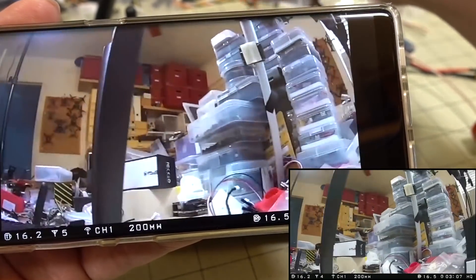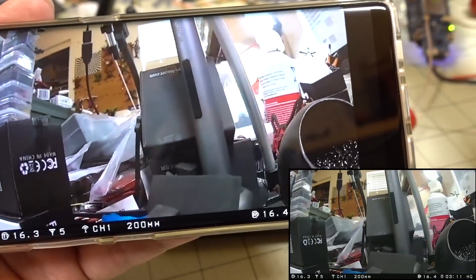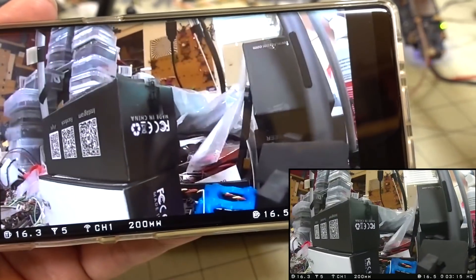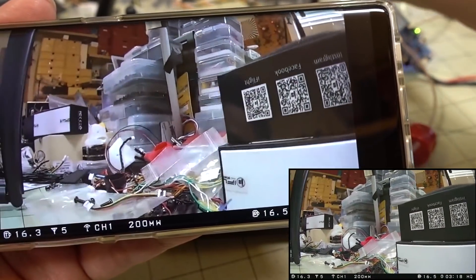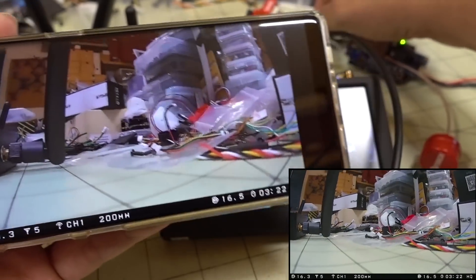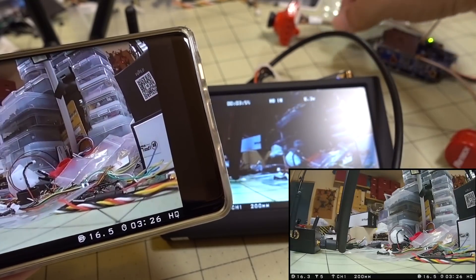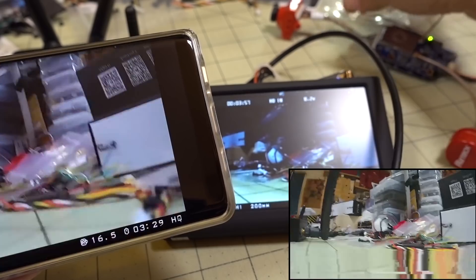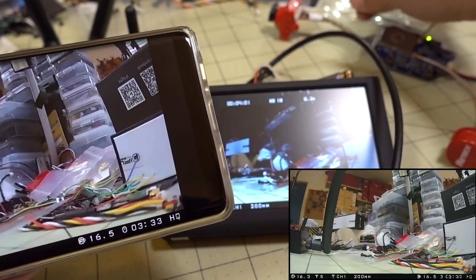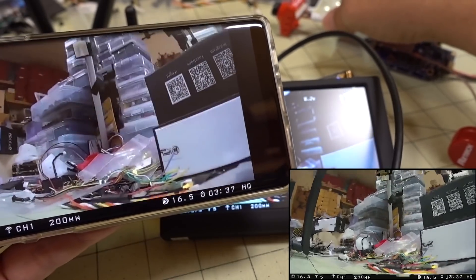There is a little bit of stutter — not exactly sure why, since we're right next to everything. Could be that we're too close. Also, this cable connecting the video transmitter to the camera seems a little frail to me; it's using cheap plastic wire instead of silicone wire, which is going to be questionable for durability long term.